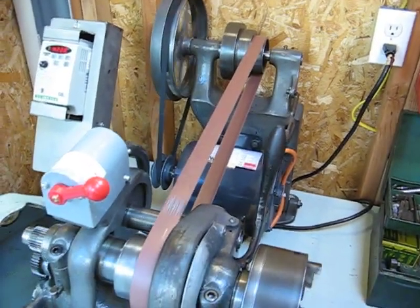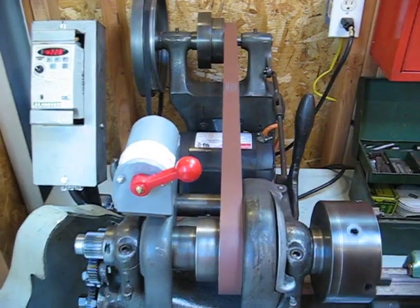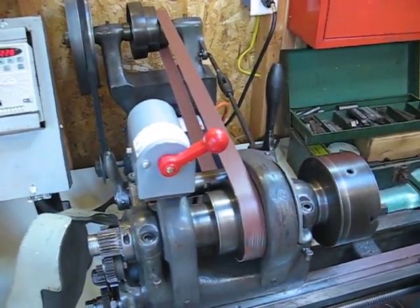This one is old enough that it has a flat belt drive. Originally that would have been a leather belt. This is a modern replacement. Same basic function, though.